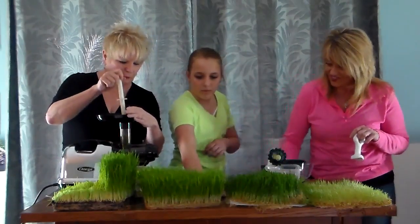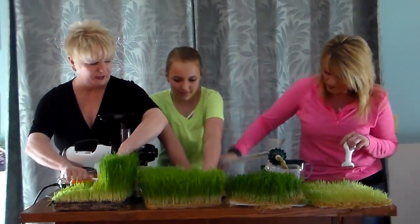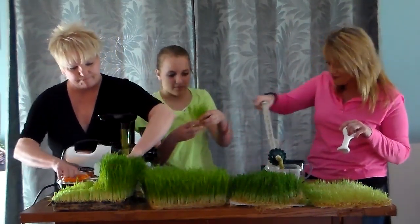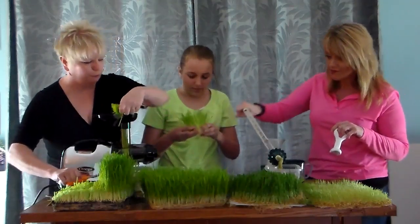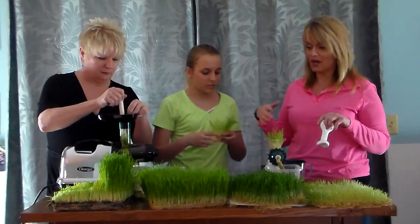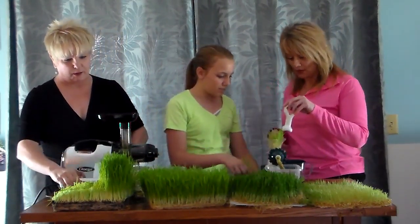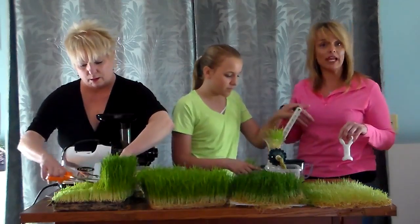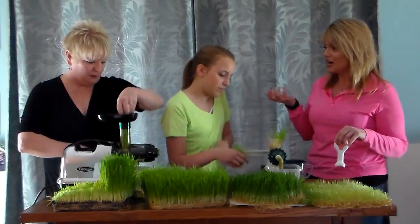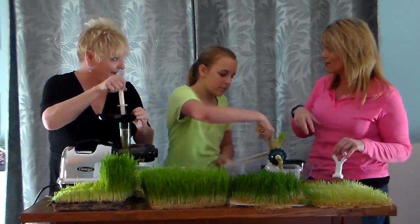Have you had fun growing the grass? Yeah! Has it been hard or challenging at all? No! Can you think of anything that you've learned that's sticking out? It was just really fun to do the whole process. Joel and Peggy laid out a process for us step by step, and we just did it — it was fun to do it together.